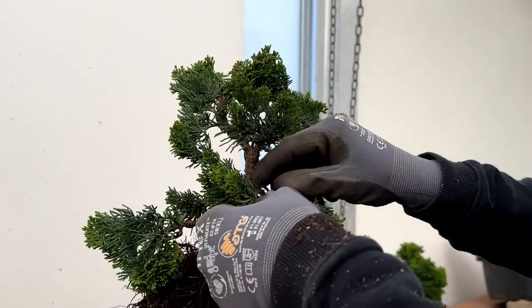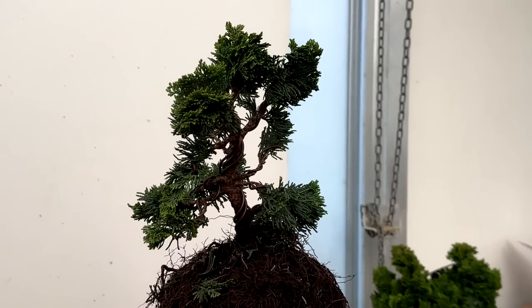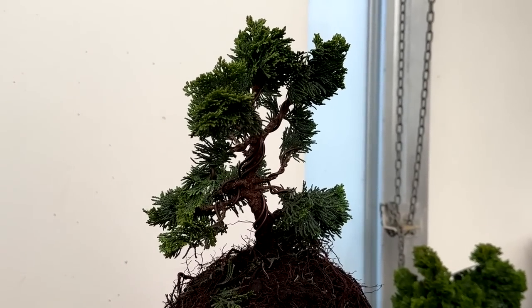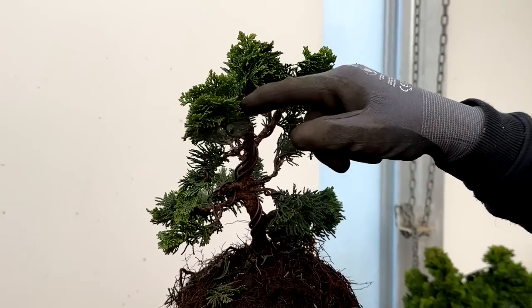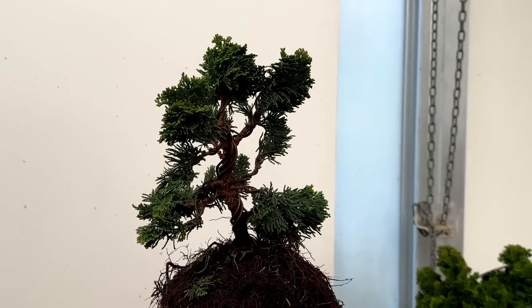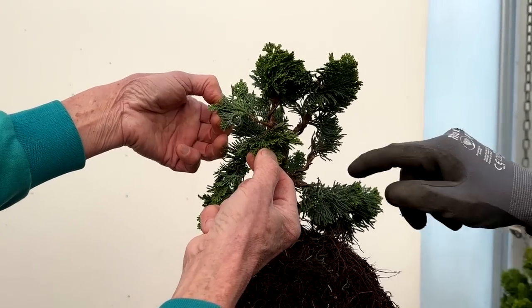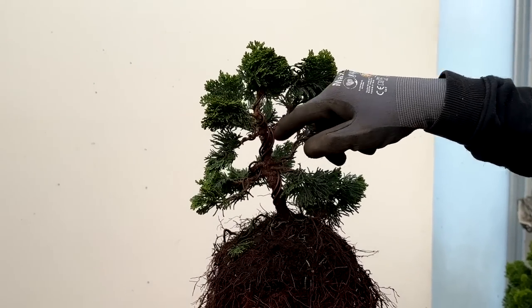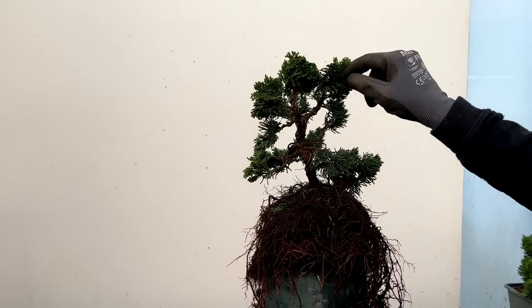My front is going to be in there. We have hardly removed any branches — we have used every branch. You have got two branches here that are doing the same job, so at some point I will probably remove one of those, or if you can just stagger it that would do the trick. And if one of them failed, I can then use the other one.